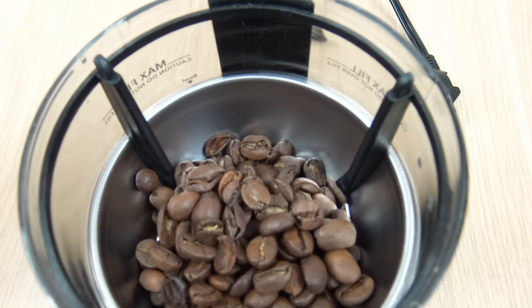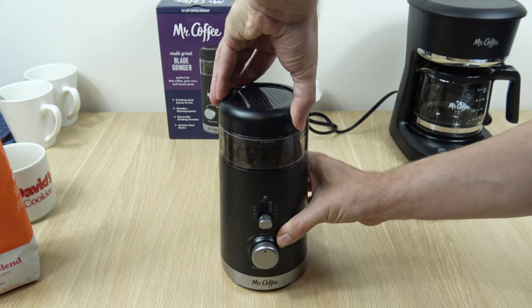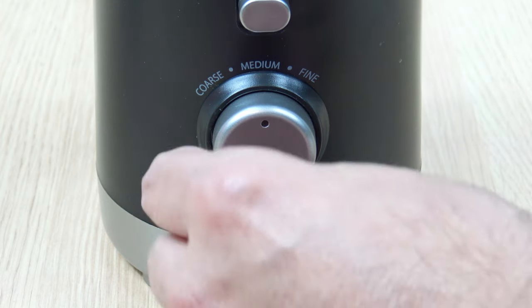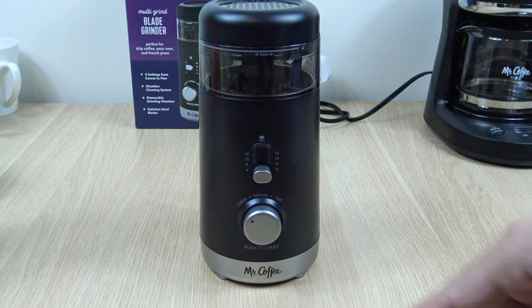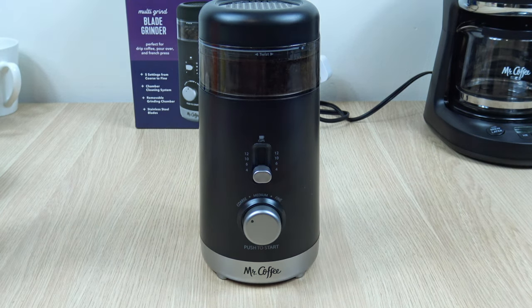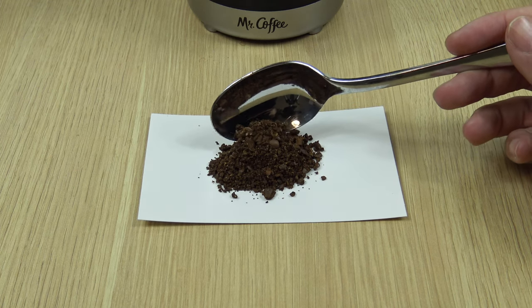Just a quick overhead shot of what it looks like inside. We're going to start all the way with coarse — I'll bring the dial all the way to the left, then push to start. It will automatically do its thing and then stop. I'm going to take a tablespoon of this — this is the most coarse setting and there's your texture.